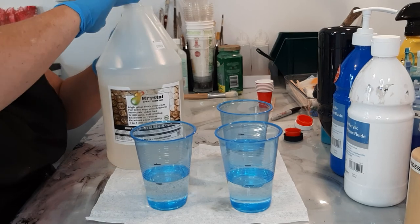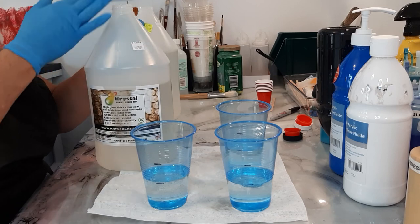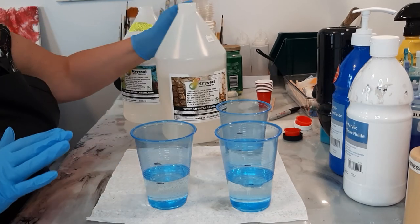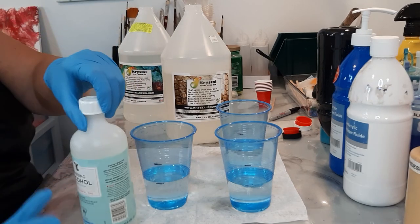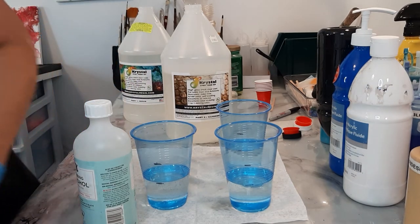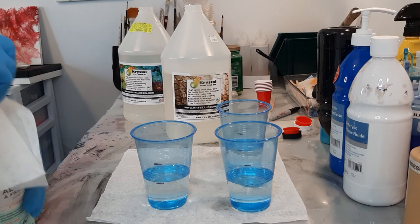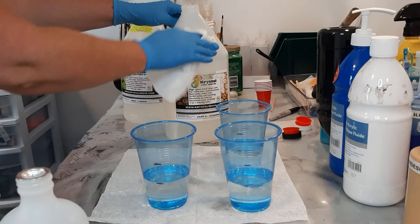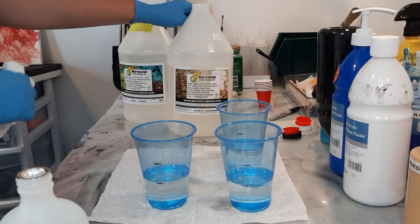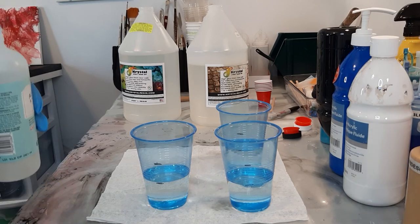Now this stuff can really get sticky and messy. So I always have around a little bottle of rubbing alcohol and wipes, so you can take the gooey stuff off your crystal resin bottle, like so. That's it — not longer than that.